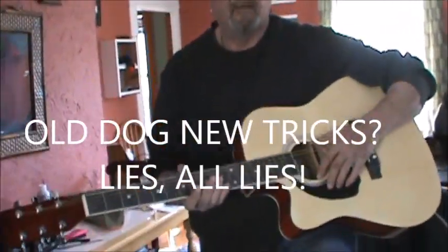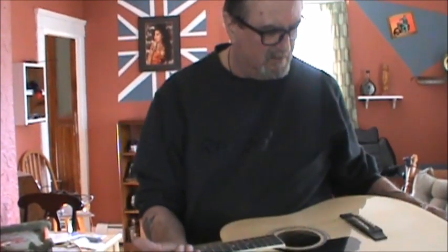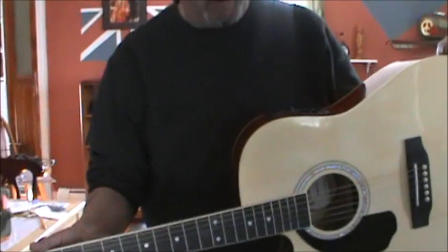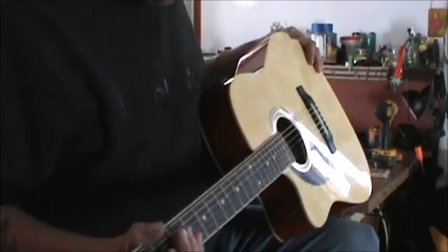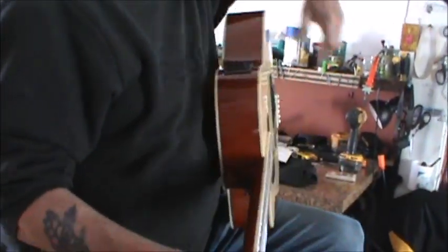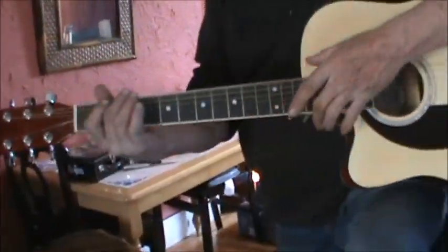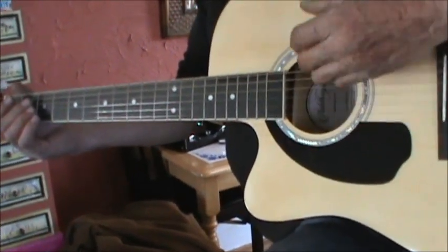What do you think of the guitar Steve? I like it, it's not a bad little guitar. And what did those changes do for you? It made it sound a lot better, a lot better. And the feel — as far as the thickness — feels good compared to my other guitar. The neck doesn't seem far away from the body.